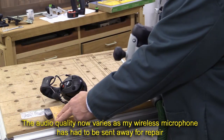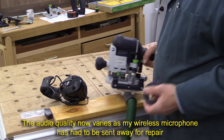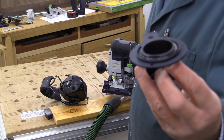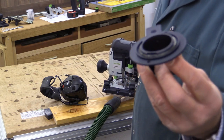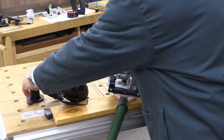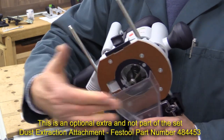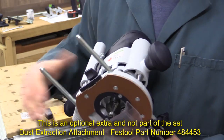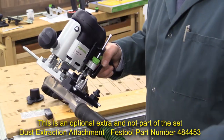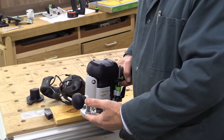I'm about to run a bearing-guide bit down the edge of this piece of wood. Sometimes it's perfectly reasonable to use the chip catcher, which deflects the chips into the normal dust collection port of the router. But it may be that it's better to use a dust attachment like this — it fits using the rails that come with the side fence and then connects to your hose, making a slightly more efficient way of collecting the chips at source.